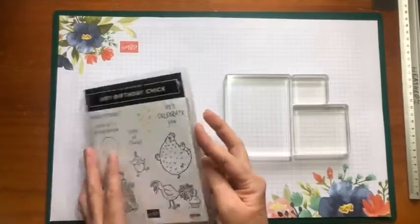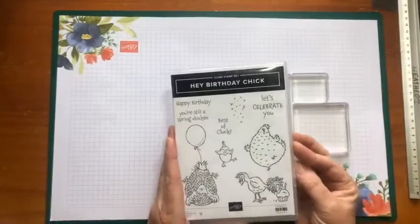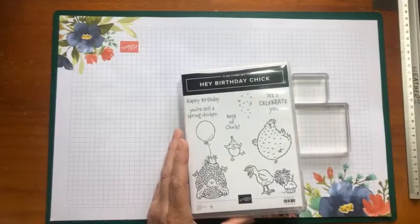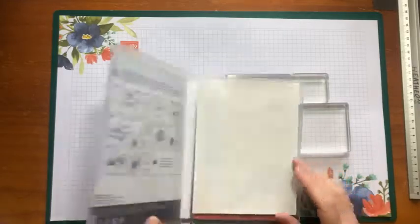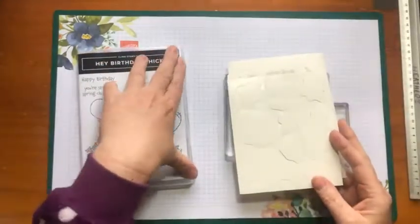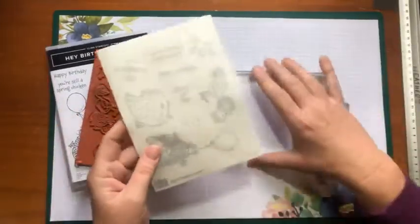So I have this new stamp set, Hey Birthday Chick, and it's so cute. There are dies coming to go with it as well, which is really cool. And because I wanted to show you guys how to mount this the way that I do it, I thought I'd leave it completely unmounted and do it now.